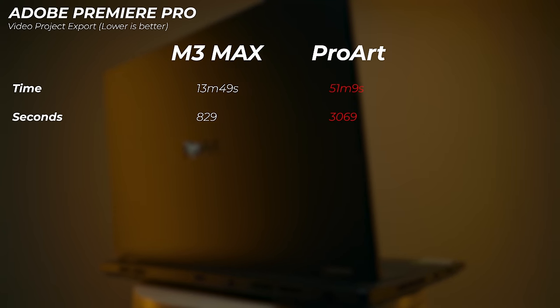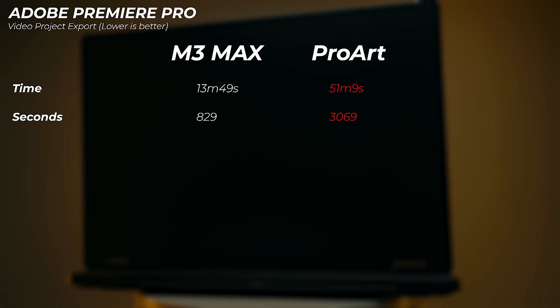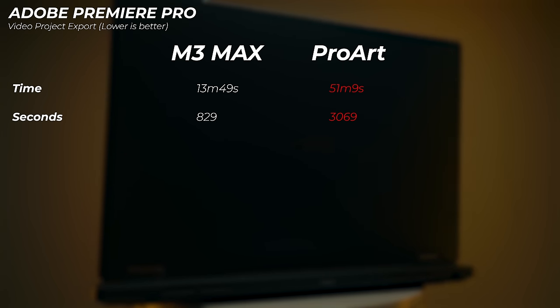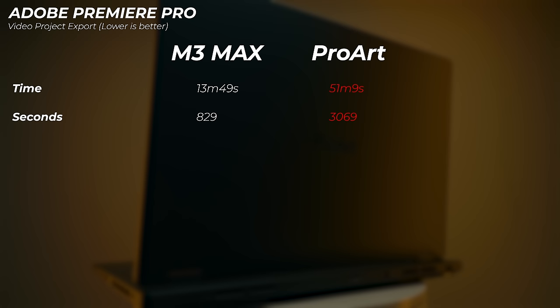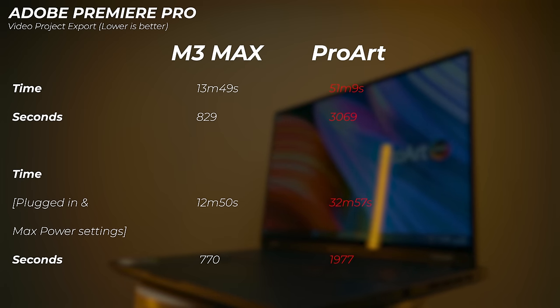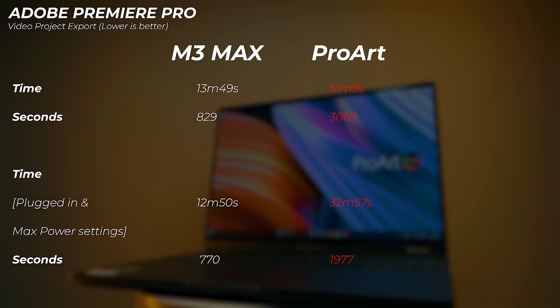First, I tested both laptops on battery power with the exact same project. The M3 Max completed it in 13 minutes 49 seconds, compared to 51 minutes and 9 seconds on the ProArt — the M3 Max is almost four times as fast on battery. When you plug the Windows laptop in, it gets a lot more power to the CPU and GPU. Plugged in, the ProArt comes down to 32 minutes and 57 seconds — nearly half the time, which is a big improvement.